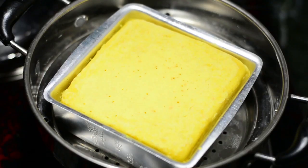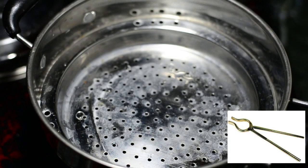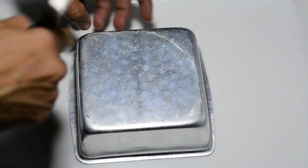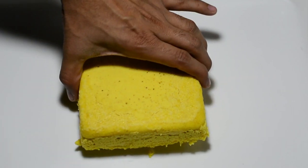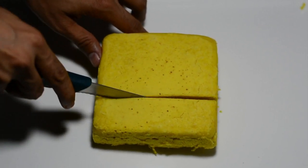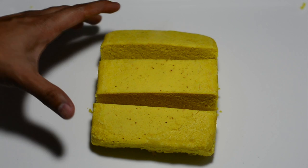It's been 20 minutes — let's extract this. We have this dhokla which has bloated up amazingly. Wait for five minutes, let it cool down, and after that you can strike it and take it off. It's as soft as a baby's cheeks.